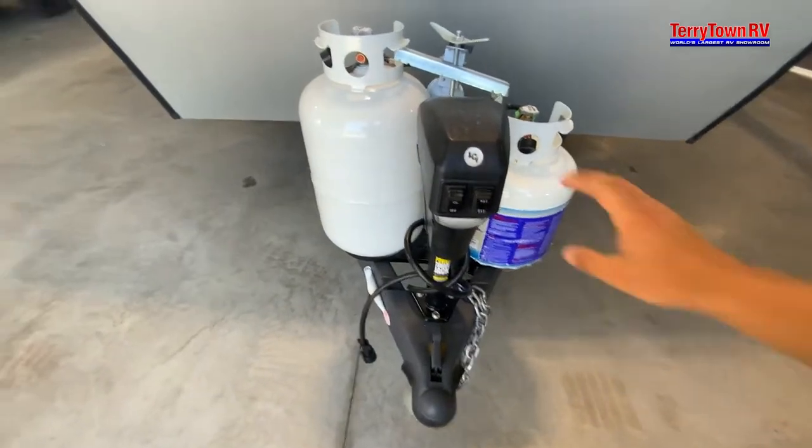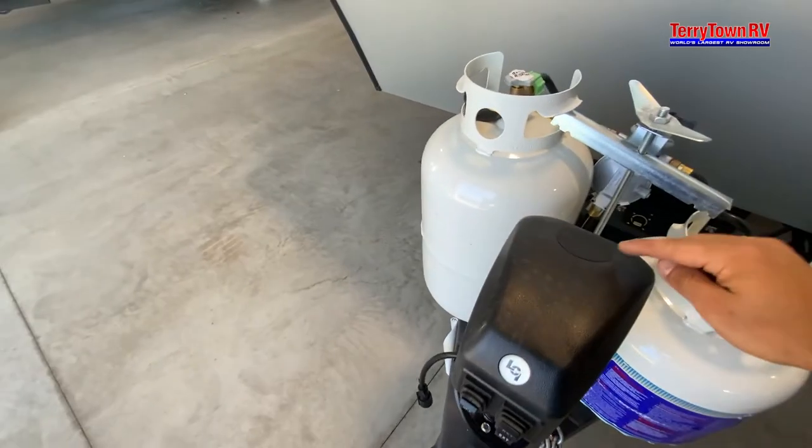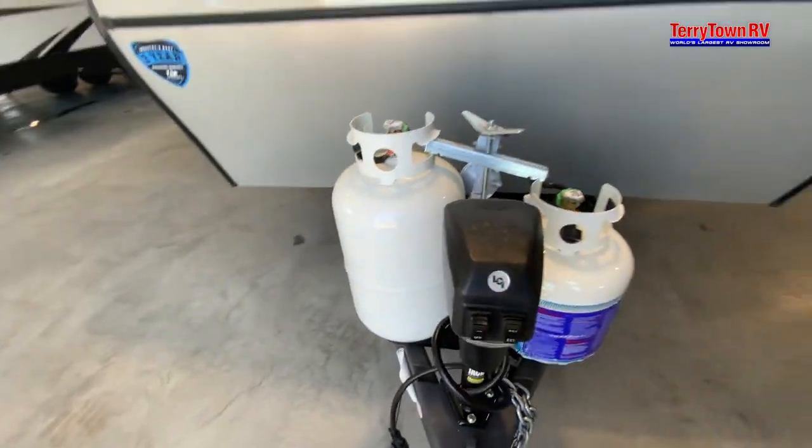A power front jack — down, up, on, off. And then right here this little tab comes off. Inside there there's a spot for a socket to manually override it in case it electrically goes out on you.